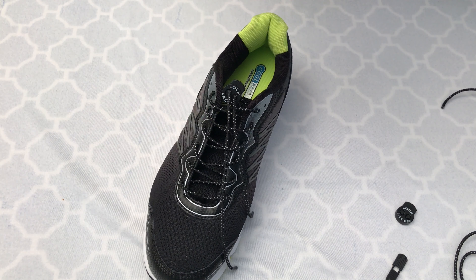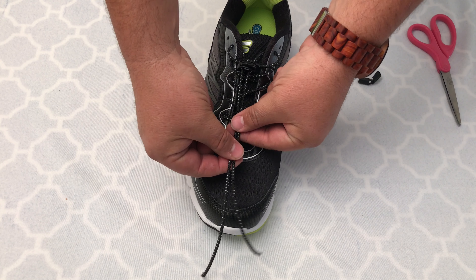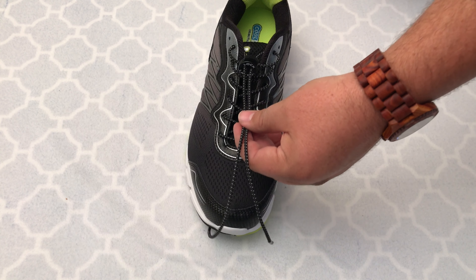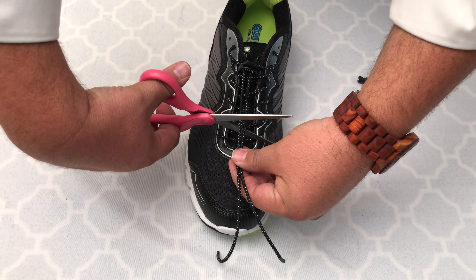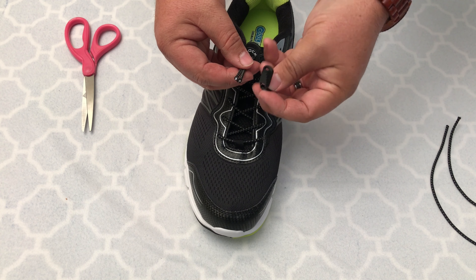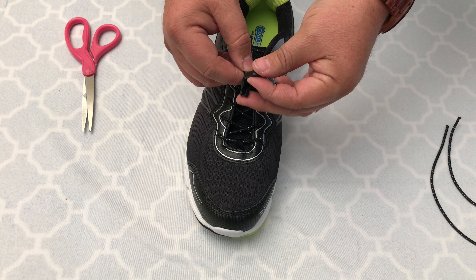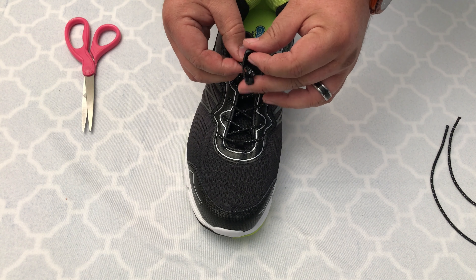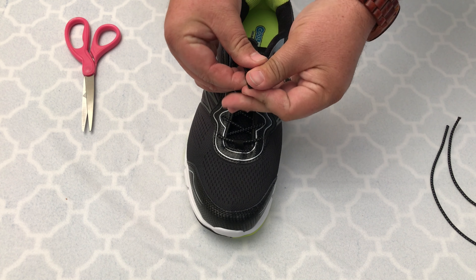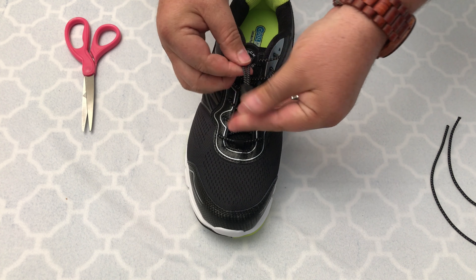It's probably best to put the shoe on at this point and get it all nice and tight the way you want it. Then you'll clip the excess lace before you attach the end piece of the clip. Then you insert the lace from the middle inside of it, lay it down nice and flat so it fills up the cavity, and then squeeze really firmly, pressing both sides together until they clip together.